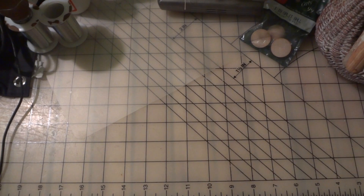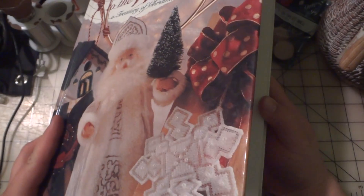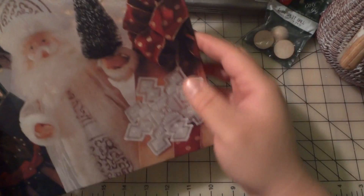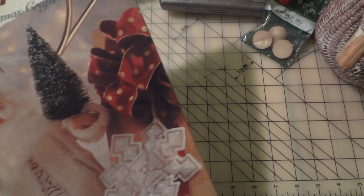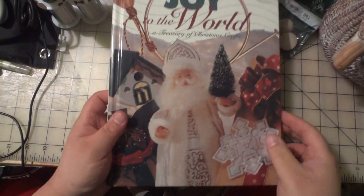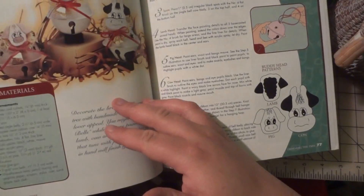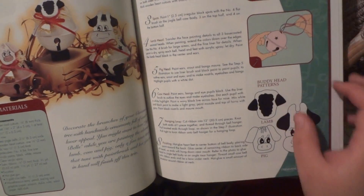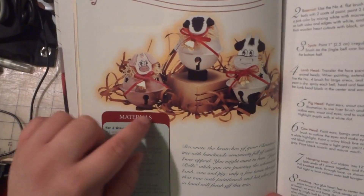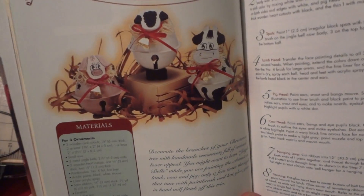And then there are two more things that I bought at Bargain World. I found this Joy to the World craft book — I paid a dollar for it. I'm always looking for craft books to give me ideas on what to do. Look at these — I have bells and I have these wooden cow heads already, the wood shaped cow heads, and the little hearts — I have those, so I could do those projects.